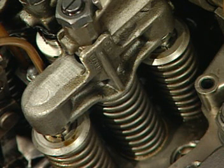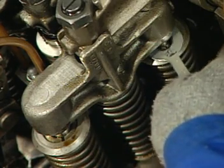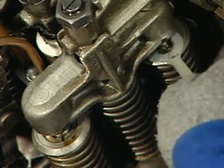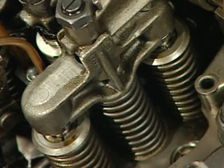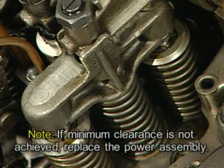The final step in adjusting the hydraulic lash adjusters is to check the clearance between the lash adjuster bodies and the top of the valve stems. The lash adjuster minimum clearance gauge, EMD part number 8107788, should fit between the lash adjuster body and the top of the valve stem to ensure that a minimum clearance of one-sixteenth of an inch is achieved. Note: if minimum clearance is not achieved, replace the power assembly.